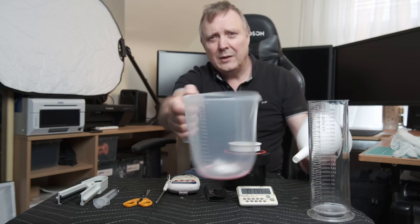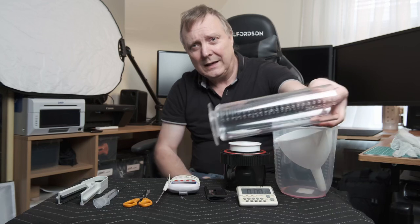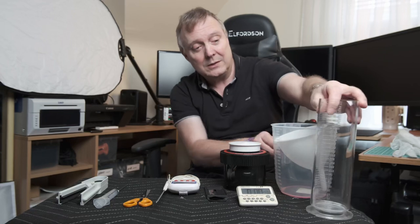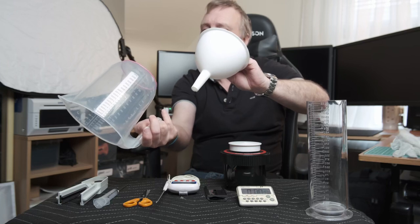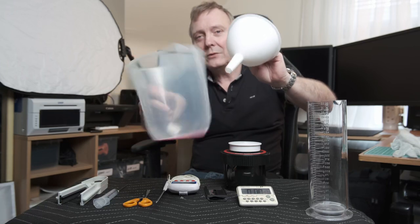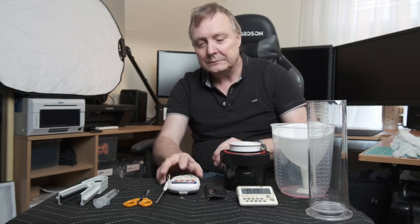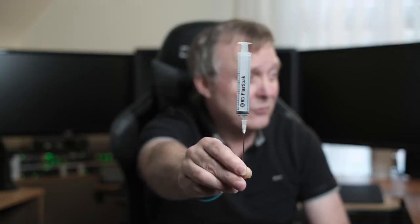You'll need some kind of measuring jug and funnel, and other measuring jugs if you want to. I've got a whole set of different sizes. I've also got a measuring syringe for measuring some of the smaller chemicals.